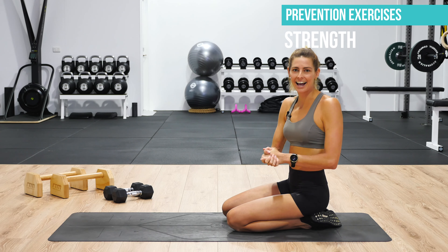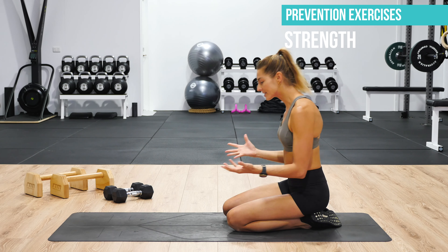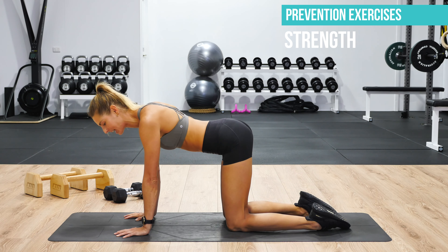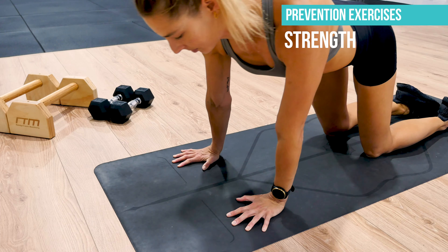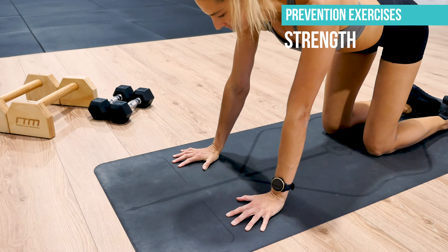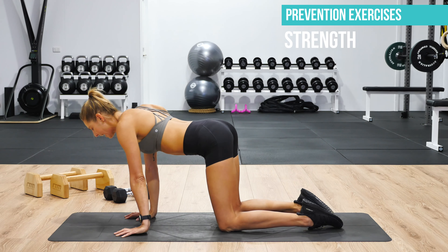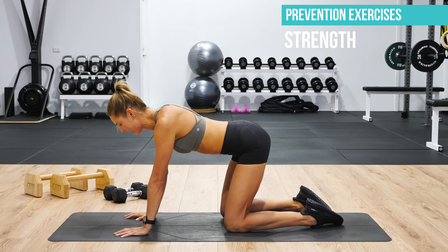Moving on to strength now — all of these exercises are targeted at forearm strength. Our first exercise: come forward into a kneeling position, spread the fingers out nice and wide, and press the fingertips down into the ground in our good hand placement. Circle the shoulders around in one direction and then the opposite way — aim for 10 circles total. As you do this, you'll feel those fingertips switch on and your forearms start to warm up and activate.